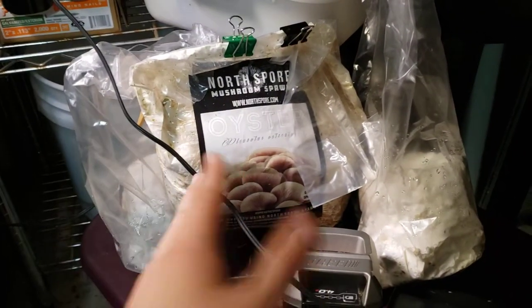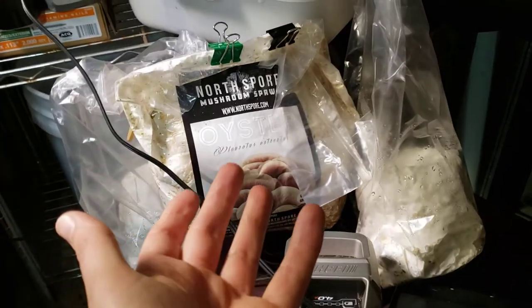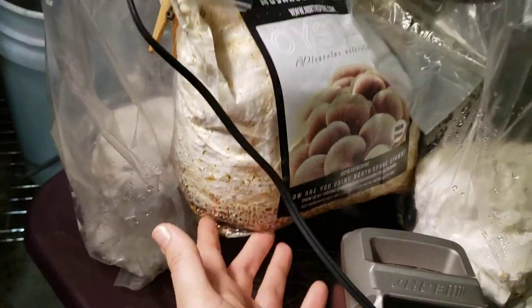And of course, the last one — I had some extra spawn, so I boiled some more straw and threw it in the bag. So this looks pretty good and ready to fruit too.